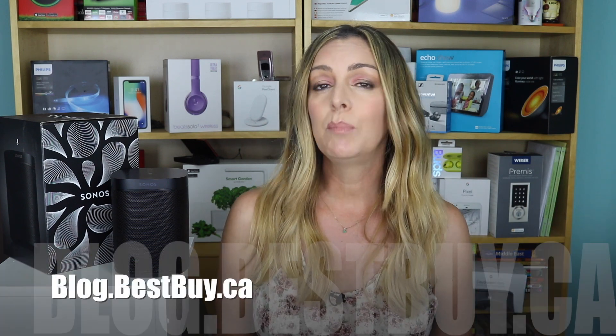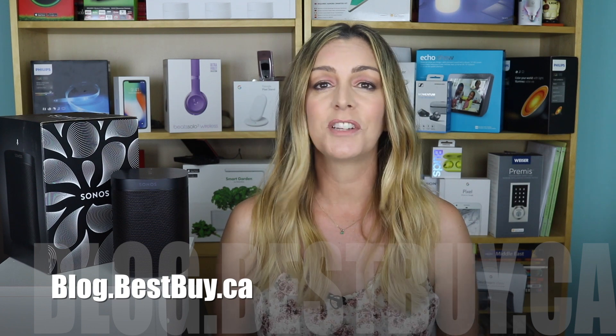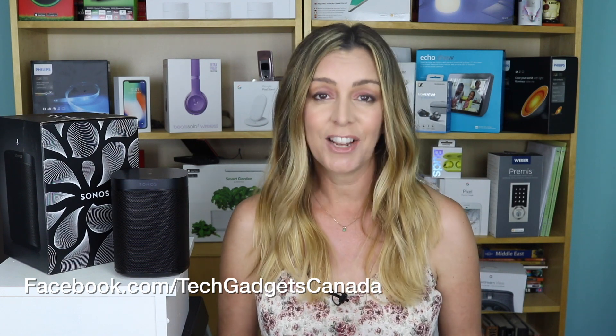If you want to read more, head to blog.bestbuy.ca where we've posted a full write-up, and you can ask us any questions either there on the blog or here on the YouTube channel. If you liked this video and found it helpful, please hit that like button and consider subscribing. Thanks so much for watching. I'm Erin — you can catch me on Twitter or Instagram at Erin L-Y-Y-C, or find me at facebook.com/techgadgetscanada.